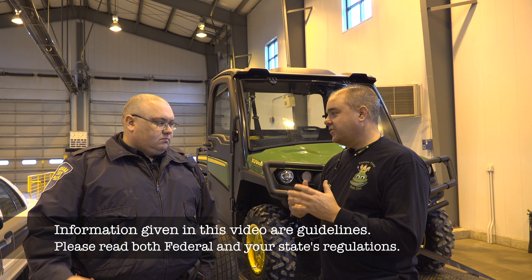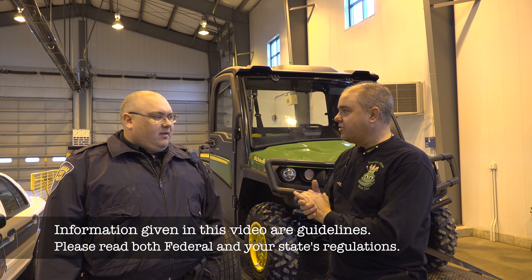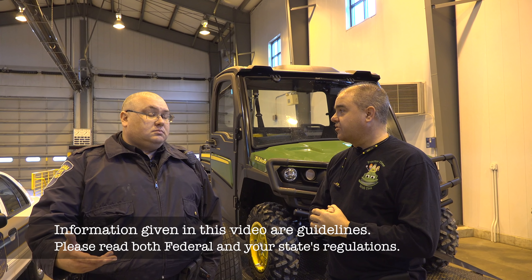Here we are again — Truck and Trailer Tuesday on Tractor Time with Tim, and we've still got Trooper Hoover. I like that name, Trooper Hoover. It's got a good ring.